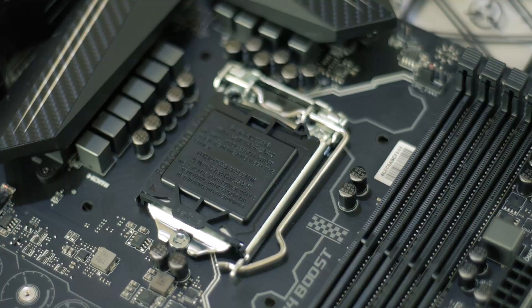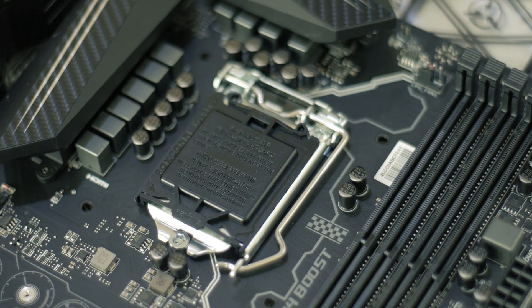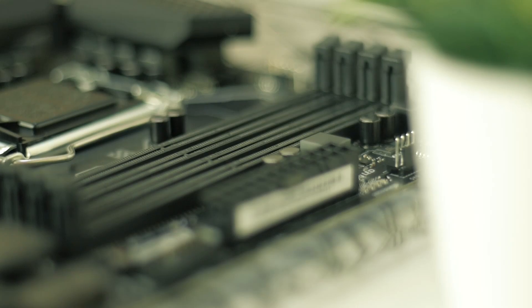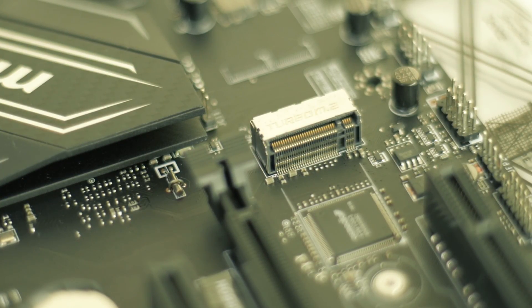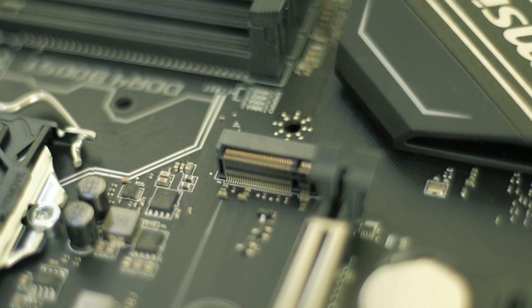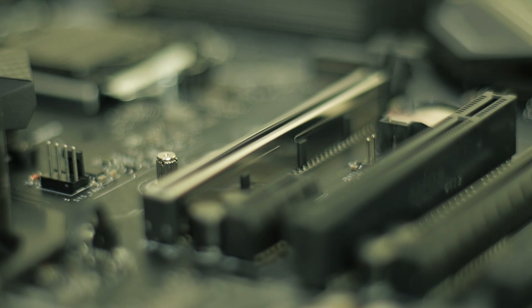Rounding up the rest of the features, we have the LGA1151 socket that supports Intel's latest 6th and 7th generation processors, 4 slots of DDR4 RAM, 2 M.2 slots that support Intel Optane and NVMe for lightning fast storage, and armor to protect your GPU.